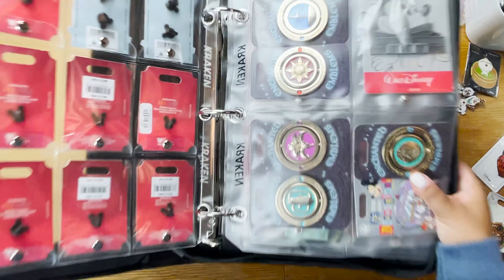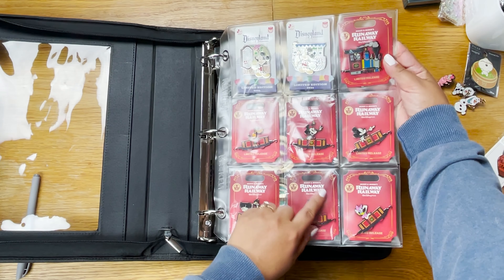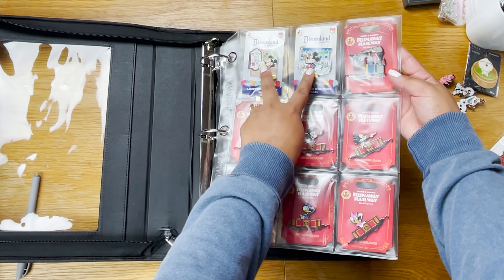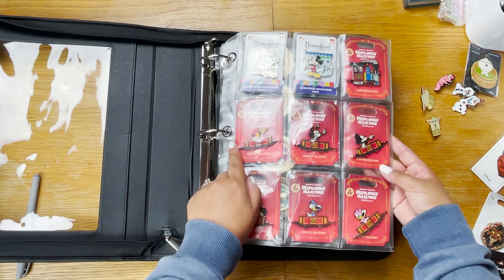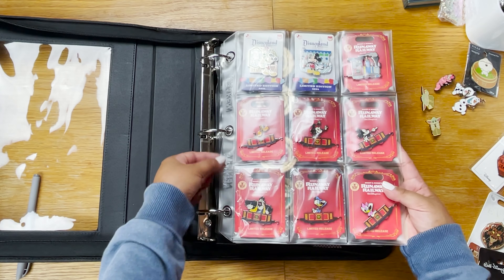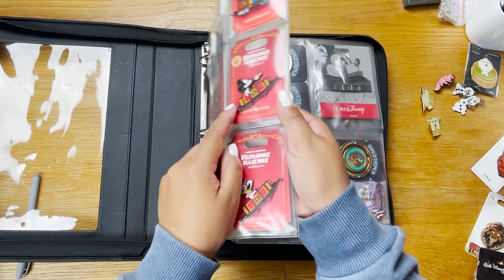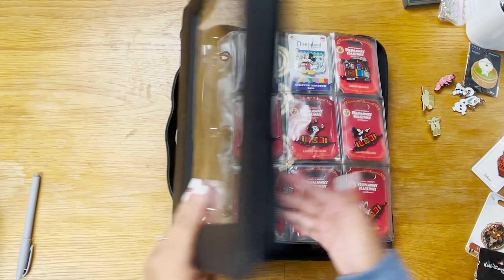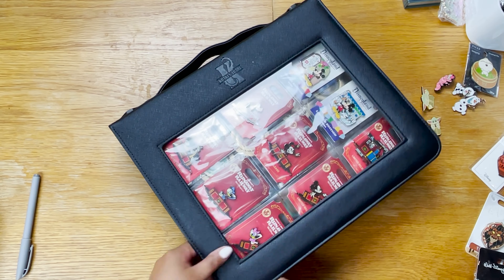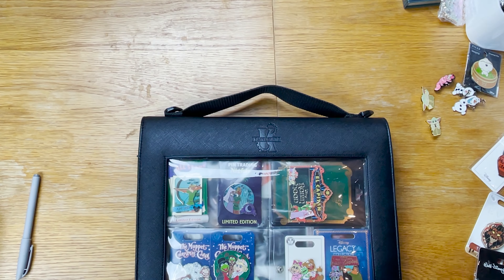Now moving on to the Kraken dividers — I slow down here because I wasn't sure whether to keep the Runaway Railway set, but I realized with these two pins I had just enough slots to fit the whole train set. I'm going to keep them for a while since the values have been going up. The updated Kraken dividers have wider slots so the pins fit, though they do protrude slightly in the plastic.